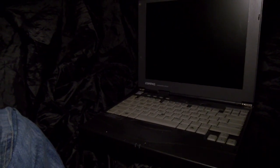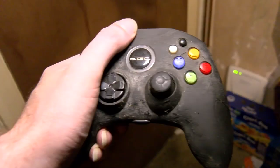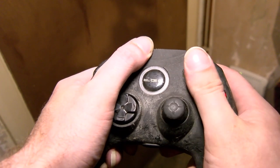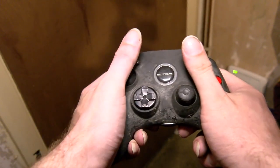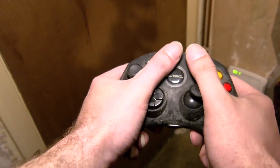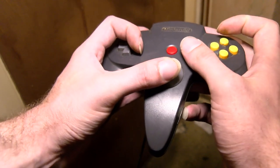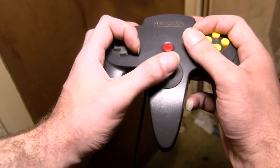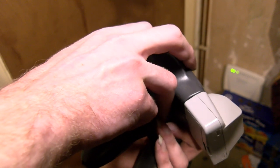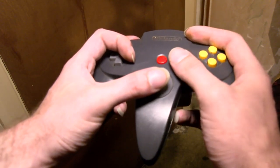I do have fairly large hands, and my hand span renders the ThinkPad-style pointing device unusable for me. For the record, I can't use Xbox S controllers either - my large thumbs just mangle all the buttons and it's painful to use the analog stick. I do hold N64 pads by the outer prongs, which gives me a bit of an unfair advantage in things like Duke 64's multiplayer modes.